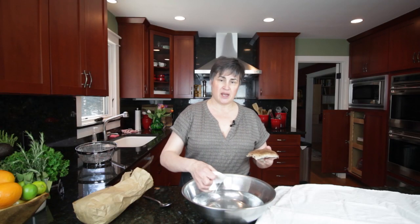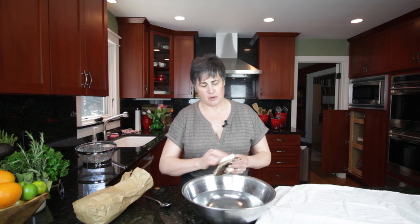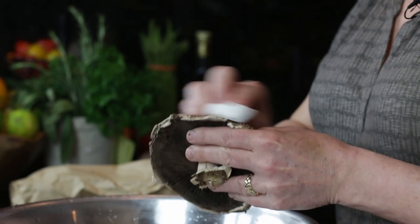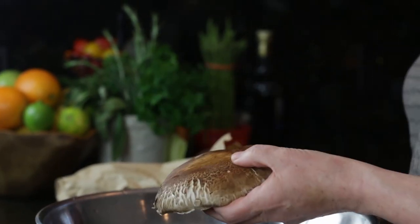I like to just take a wet paper towel and wash the top. They're really big and easy to just scrape. They're typically not too dirty, but they do grow in loose dirt and sometimes that dirt is on the top or underneath. So you just want to make sure that you wipe that away. That's perfect.